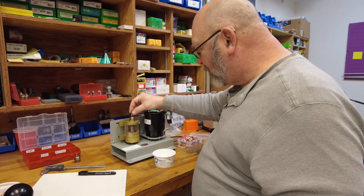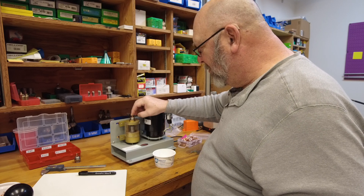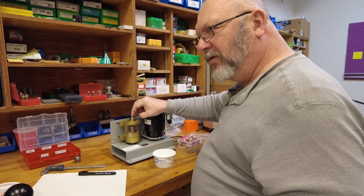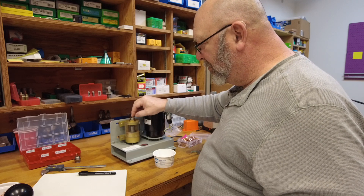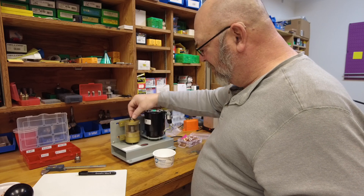That one took a little bit. With the longer ones, you just have to kind of finesse them in there — there we go.